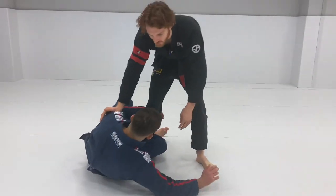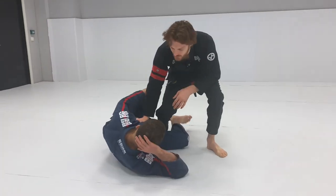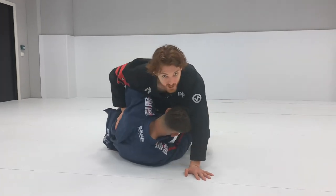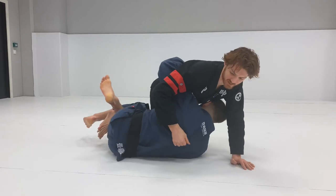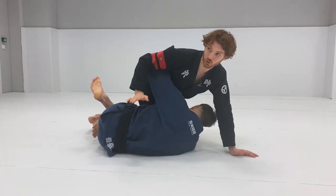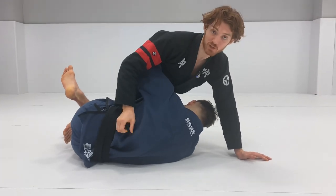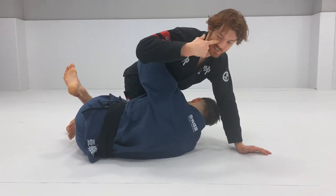So this position can occur a lot of different ways. Sometimes you just go in for a knee cut, you set it up from De La Riva or whatever, the guy starts to hug your back. There are two aspects of defending this. I'm going to show what I would call the early stage first, using the back here, and then I'm going to show what to do if the guy gets really deep on it.